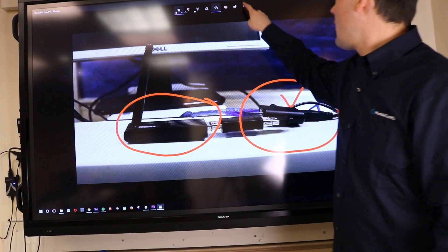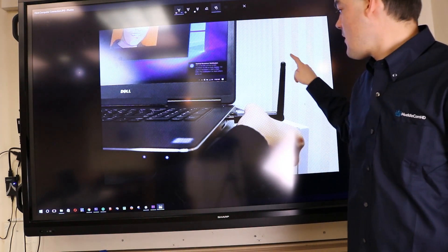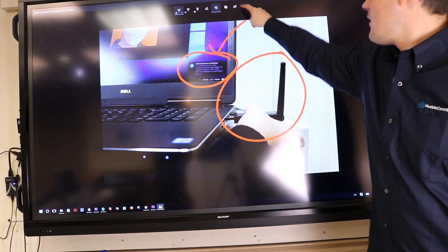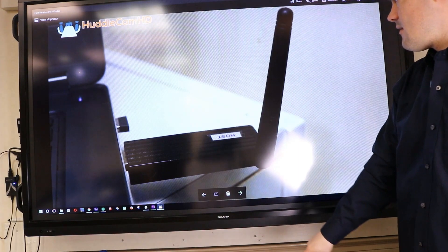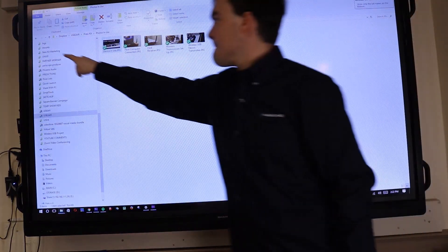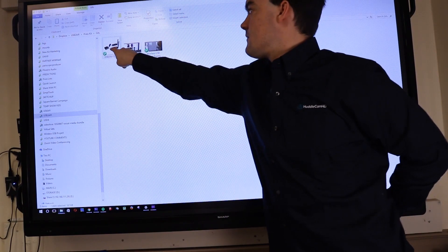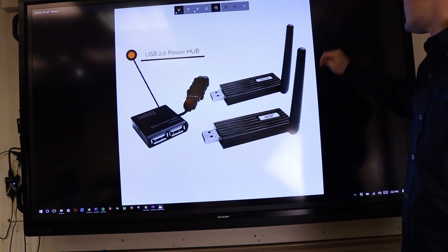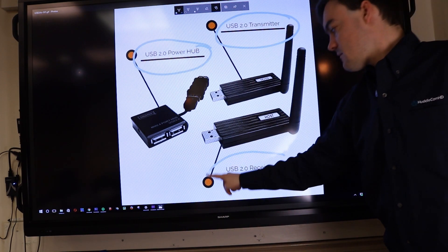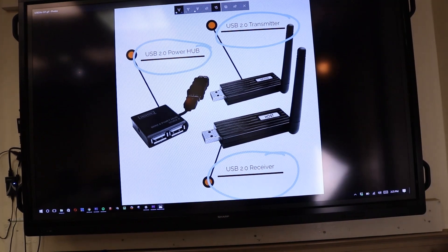Not only that, but we can also pass through other USB devices, especially control for these touch screens. So this is just another great example. I have full control over my computer — you can see it's just a Windows computer. I'm browsing through the USB to Air folder that we have: our marketing kit, our press release kit. I was just looking at some GIFs, and here are a couple of photos — full touch screen control in Windows Photo Viewer. Look at a couple of photos, completely touch screen, completely wireless.